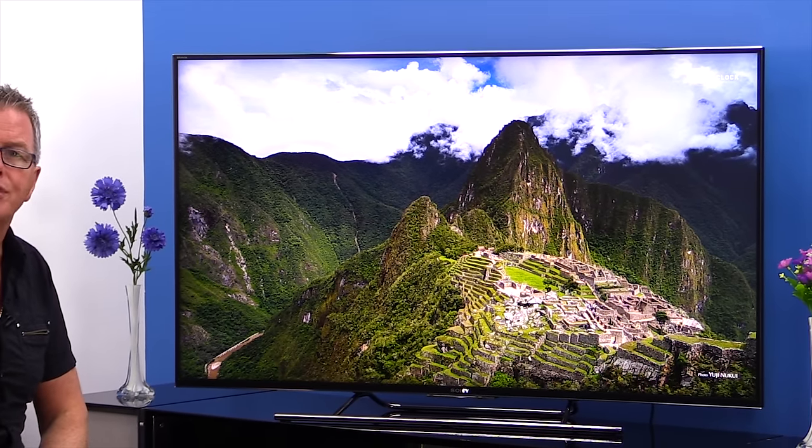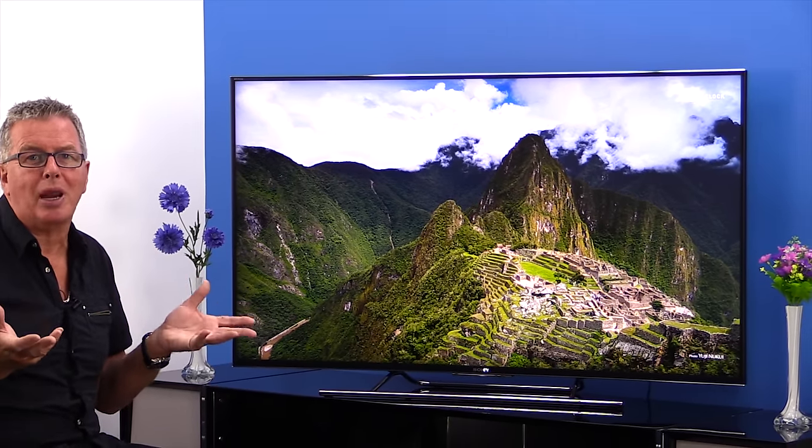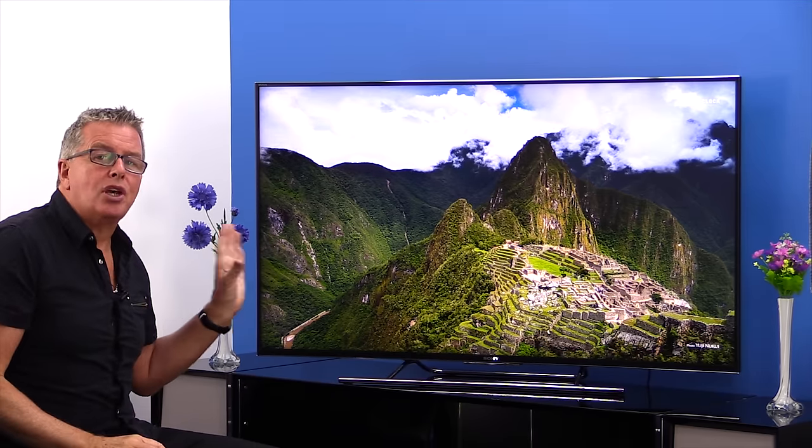With stunning clarity, lifelike colours and sparkling contrast with deep blacks and bright peaks. The motion flow XR rating of 800Hz means smooth moving action, and the active 3D has super resolution for 4K and 2D to 3D upscaling.